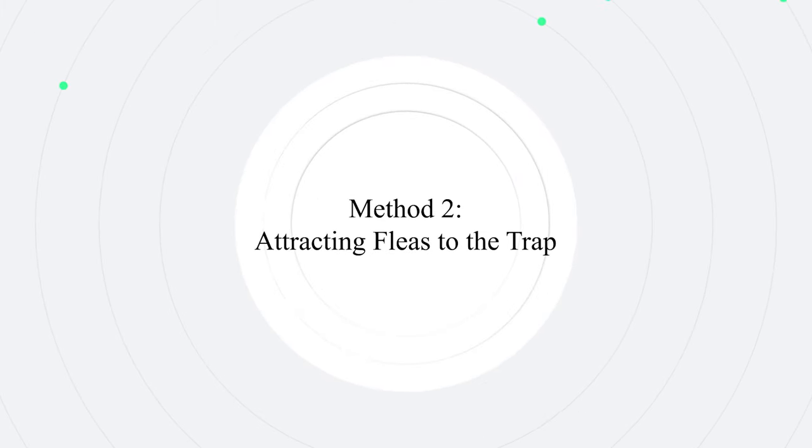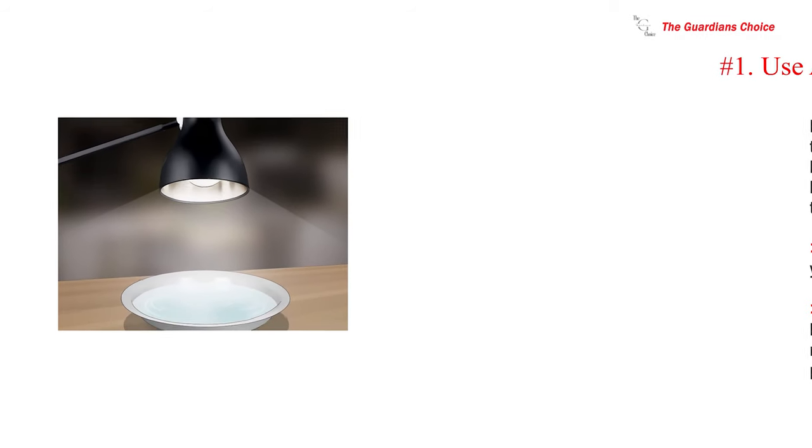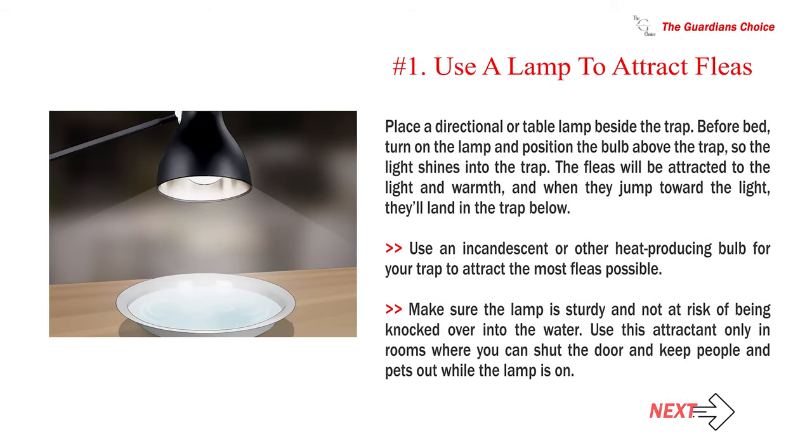Method 2: Attracting Fleas to the Trap. Number 1: Use a lamp to attract fleas. Place a directional or table lamp beside the trap. Before bed, turn on the lamp and position the bulb above the trap so the light shines into the trap. The fleas will be attracted to the light and warmth, and when they jump toward the light, they'll land in the trap below. Use an incandescent or other heat-producing bulb to attract the most fleas possible. Make sure the lamp is sturdy and not at risk of being knocked over into the water. Use this attractant only in rooms where you can shut the door and keep people and pets out while the lamp is on.